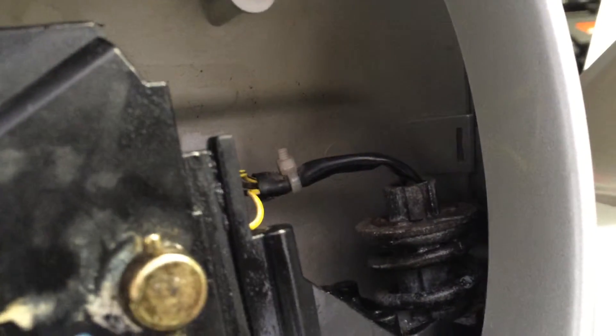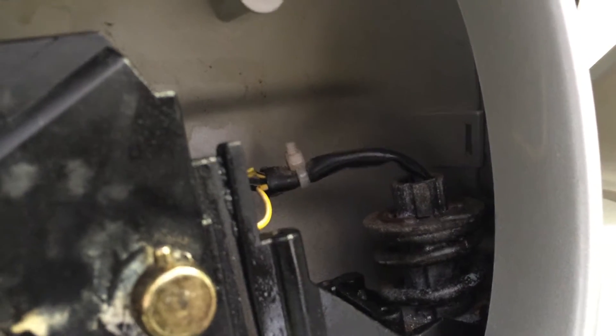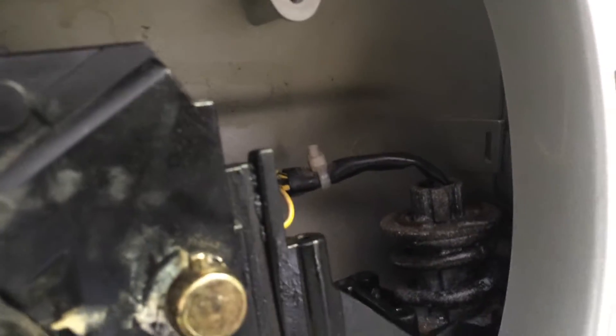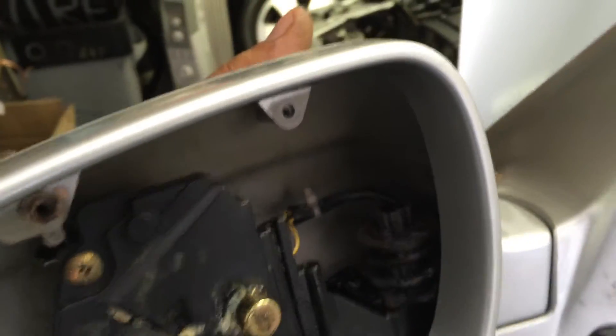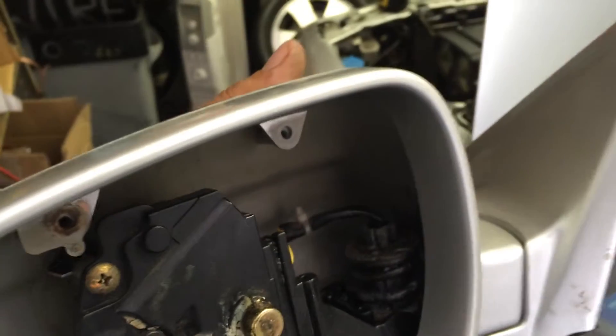Once you have the face plate off, the main culprit is going to be the spring. What you're going to want to do is WD-40 or oil it up. I used some WD-40 and some two-stroke oil, put it all over the spring, then got my pry tool and started prying it up and down. Eventually the spring came back to life.